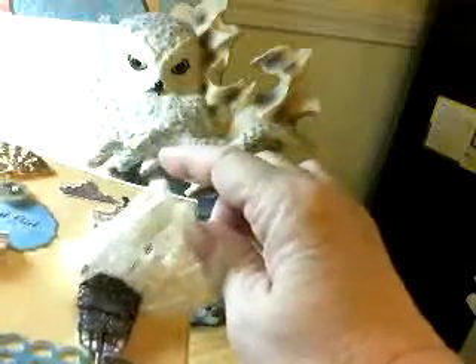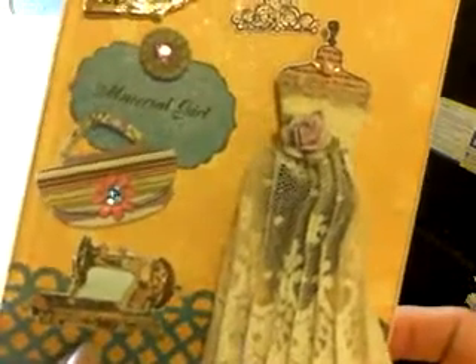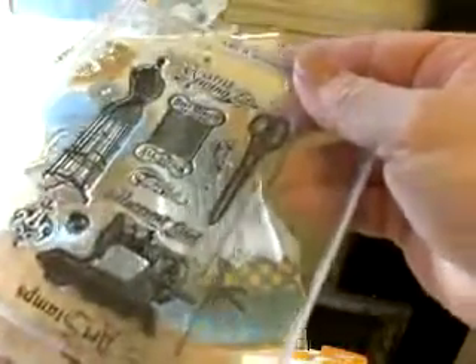This is a Recollections flower and underneath I put sparkly black lace — you can see the sparkles through it. I don't know how well it's coming out on camera but it does sparkle. This little sewing machine I fussy-cut, colored, and everything — it's from a Clear Arts stamp set.